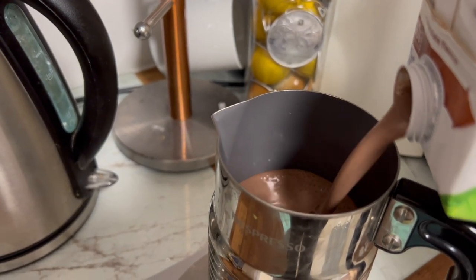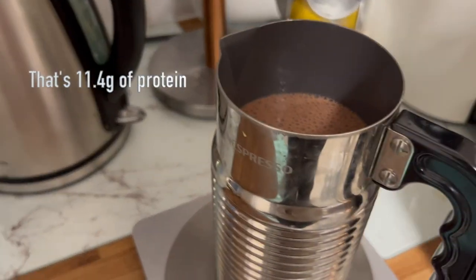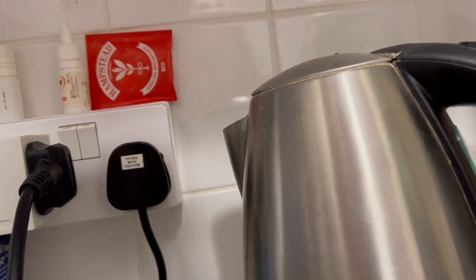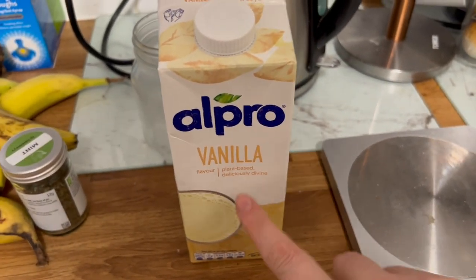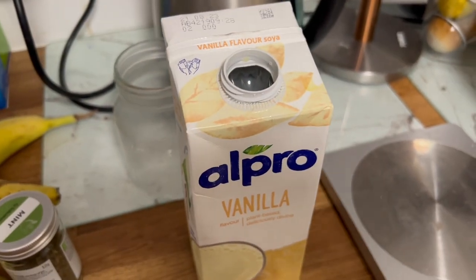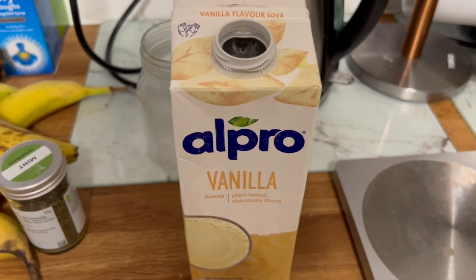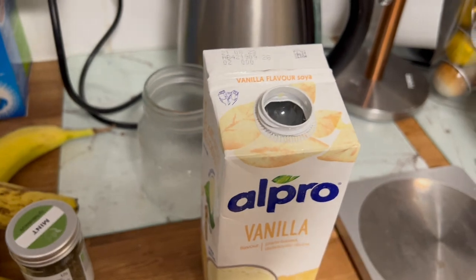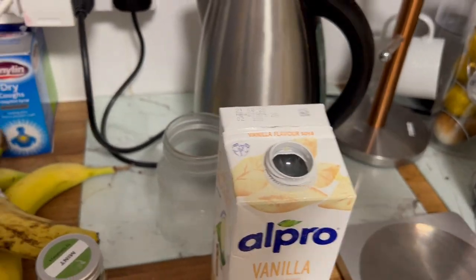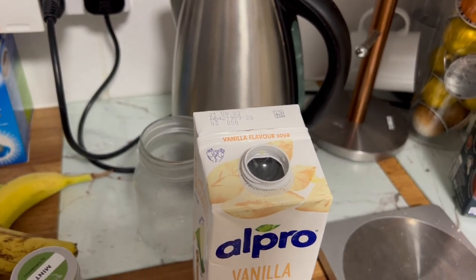I've filled this up to the max line, which is about 200 millilitres. The second milk I'm going to use is this vanilla one from Alpro as well. This has 6.8 grams of sugar per 100 grams, so it's a little bit higher but not horrendous. It's also got 3 grams of protein, so the chocolate milk combined with this will give you 13 grams of protein.